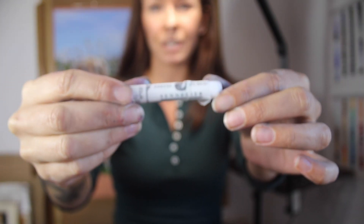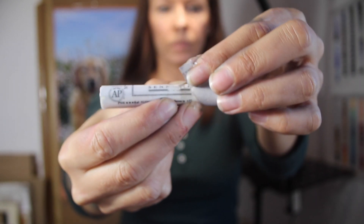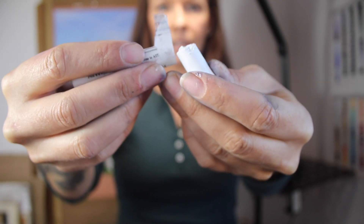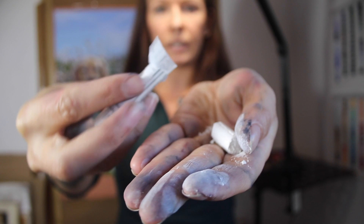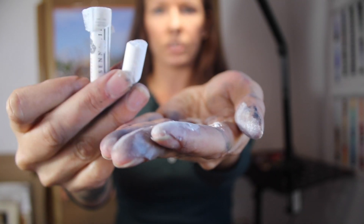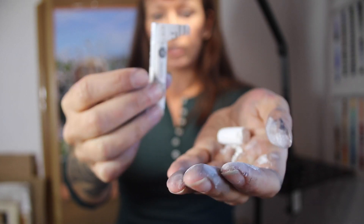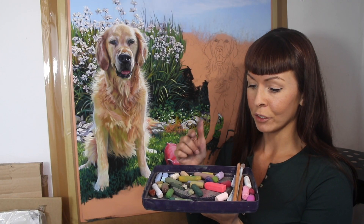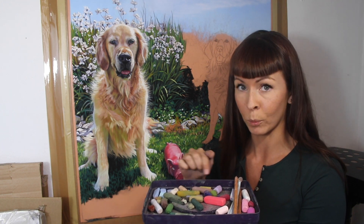For example, the Sennelier pastels can be a little bit more tricky because they're much softer and a little bit crumbly. Of course their softness allows lots of that rich pigment to go on the paper, but I personally find it difficult to achieve the detail that I want with these, and I also find them just a little bit crumbly whenever I go to break them. So there's not as much control when it comes to snapping them in half and getting some lovely sharp edges to use. If you're a more painterly pastel artist then this may not matter too much, but I love to create realism which often requires at least some fine detail. So using my trusty Unisons and the full palette of colours that I'm currently working with on this giant painting, let's show you some of the shapes that I end up with in my pastel tray.